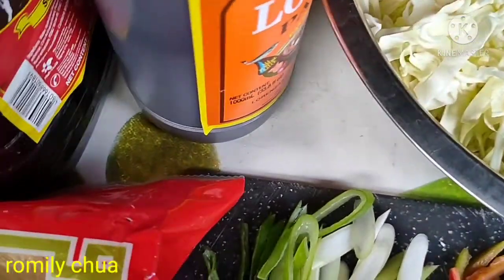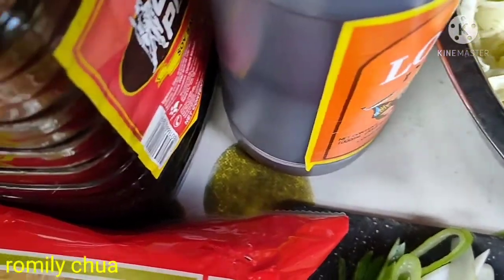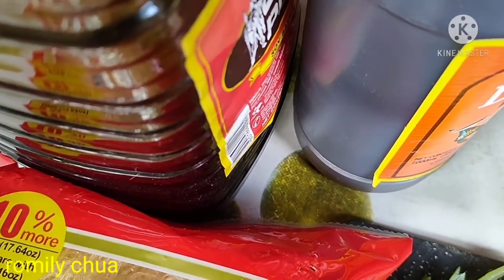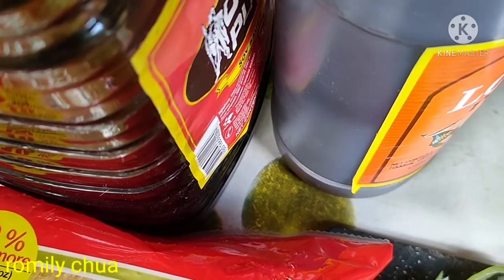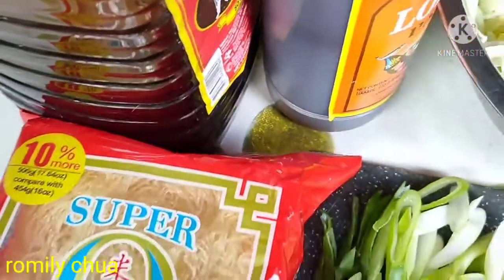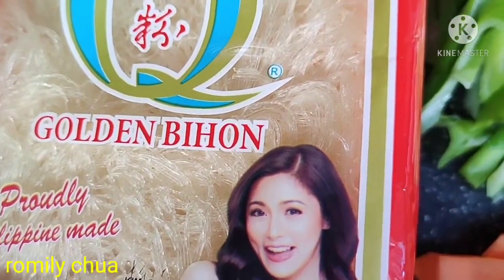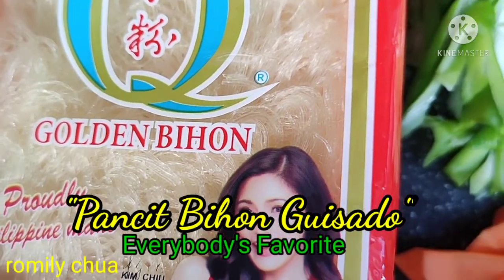Mas masarap pagtimplahin natin ito ng patis or fish sauce. At ang toyo or soy sauce, laging present yan. And guys, alam nyo na kung anong lulutuin natin — magluluto tayo ng pansit bihon gisaro!